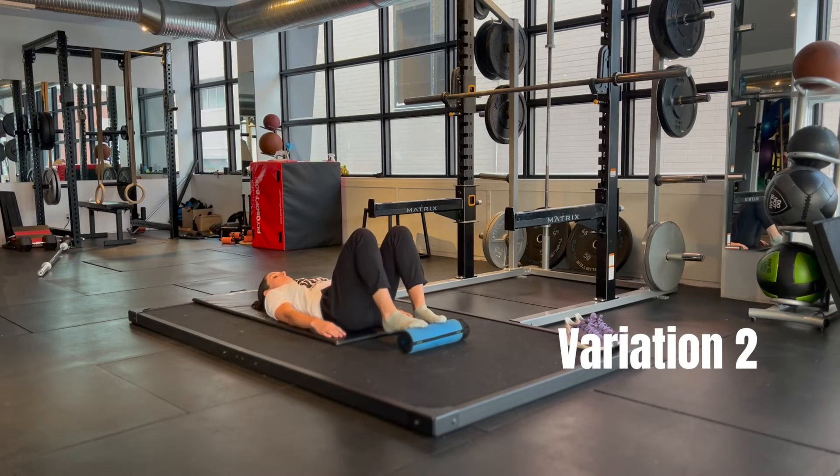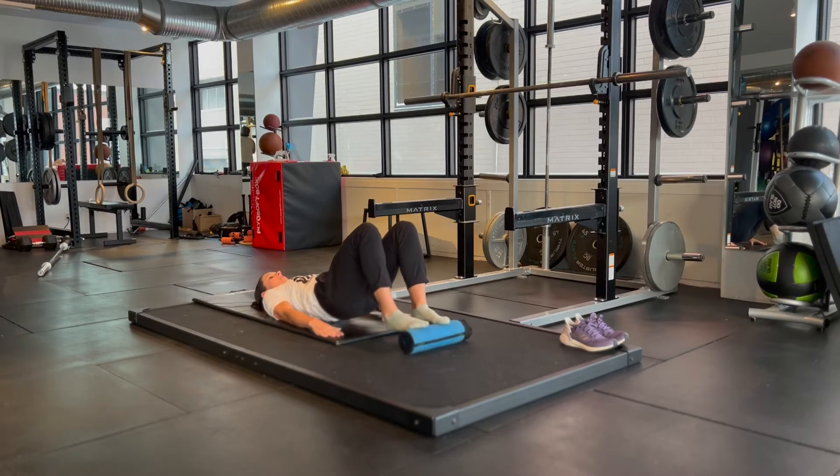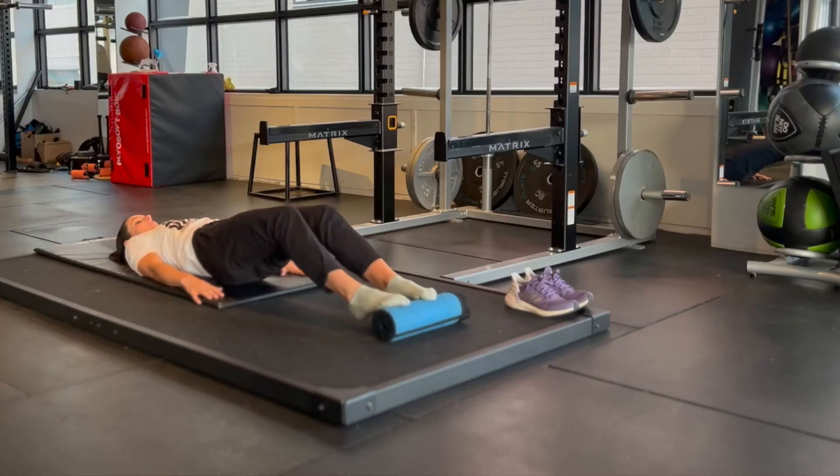The next variation: I'm going from my forefoot, so just the ball of my feet and my toes are on the foam roller. The easier variation is to start with my knees at 90 degrees and just hold, but I can also make this variation harder by doing a little in-and-out rocking motion with my feet. And again, to make this harder, extend your knees further out.